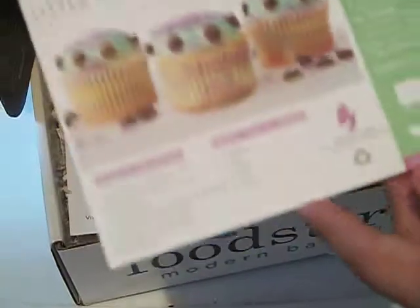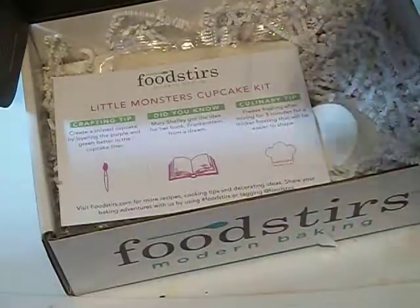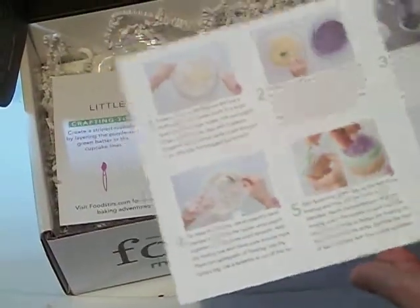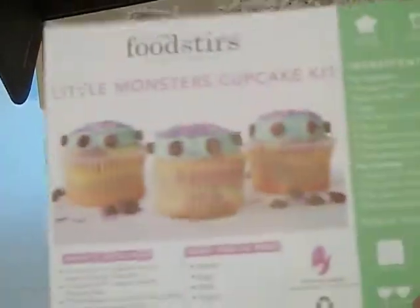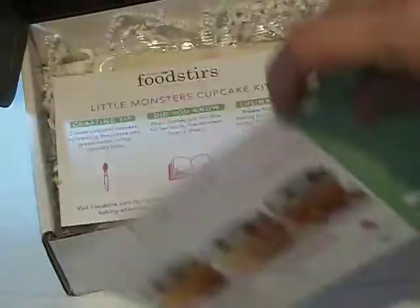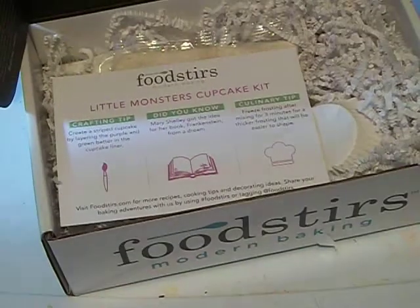Little Monster Cupcakes — that's what we're going to be making, well, not right now anyways. But this is what is supposed to be in here. We're going step by step on here to do it. It looks fun and something to do with the kids — maybe the day of Halloween, right before they go trick-or-treating, they can have a cupcake.